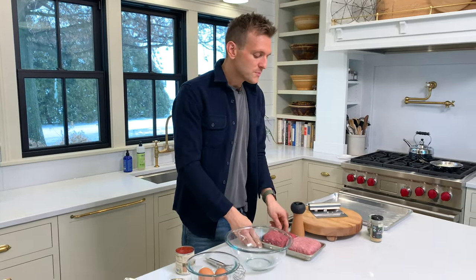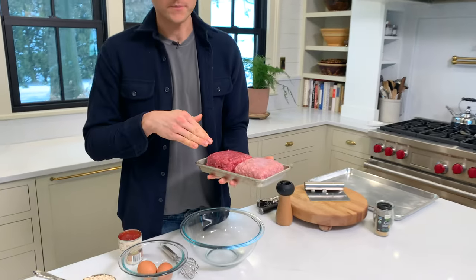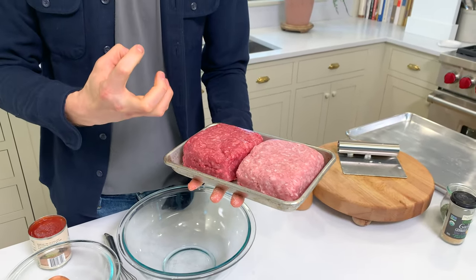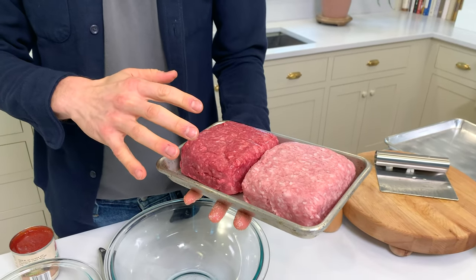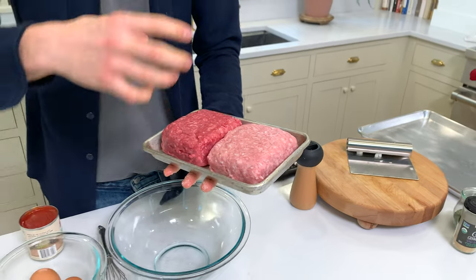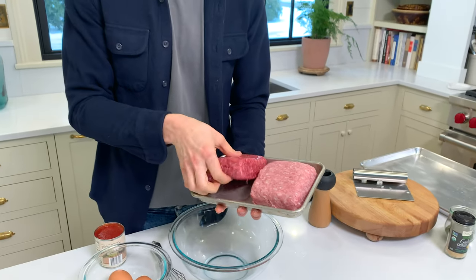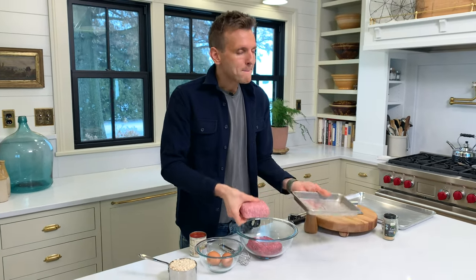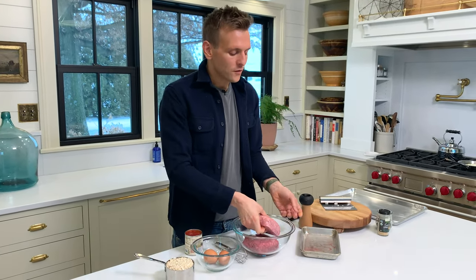For my meatloaf — for mom's meatloaf, which, let's be honest, mom rules — I use both beef and pork. I like a good grass-fed ground beef; it has great flavor, like a 92% lean is usually what I go for. Ground pork has a much lighter flavor, and mixing those two, which is often done in traditional meatballs, creates an overall better flavor for the meatloaf.